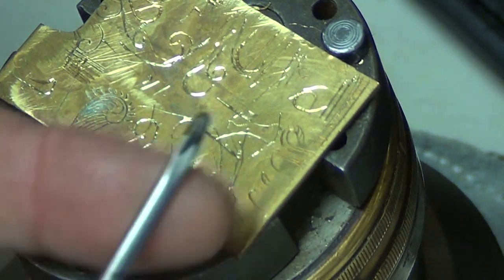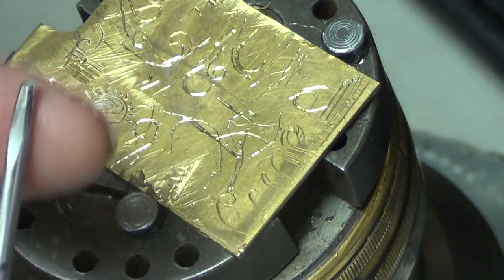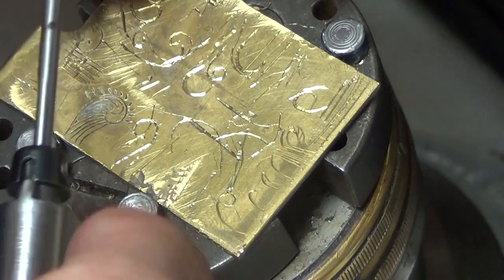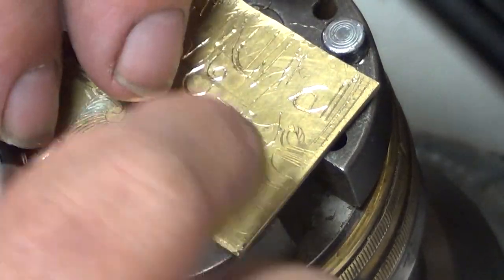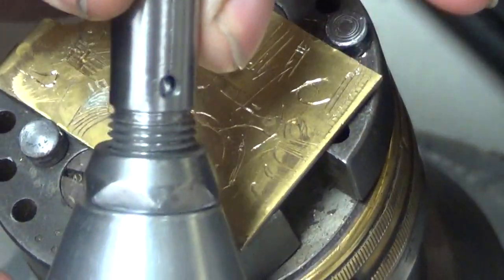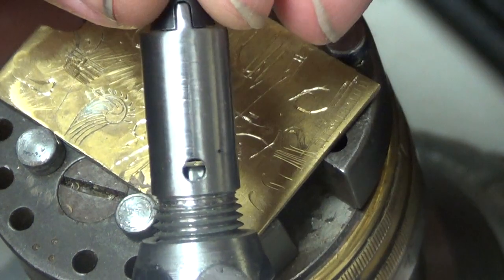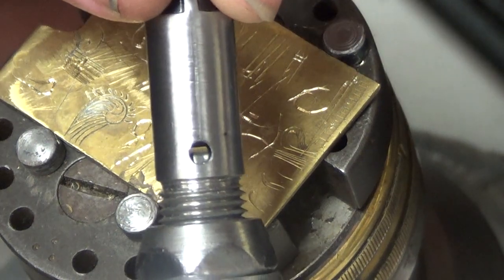I think I broke the tip on this, but it works anyway. You can see it — that's the piston going up and down in there.